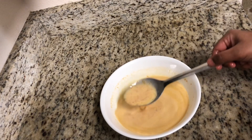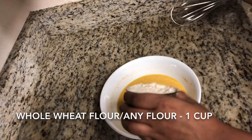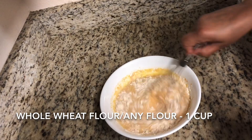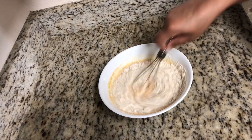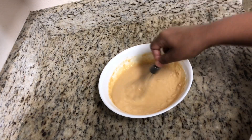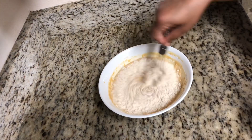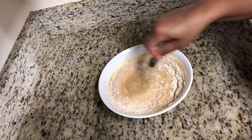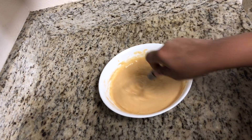The mix will be of a very flowing consistency. Now I will add whole wheat flour — I have taken one cup of whole wheat flour but I am going to add it batch by batch to avoid forming lumps. I am adding another batch and mixing it well. The flour is of your choice — you can add besan flour, white flour, or wheat flour. It depends upon your preference and everything will go well with this recipe.